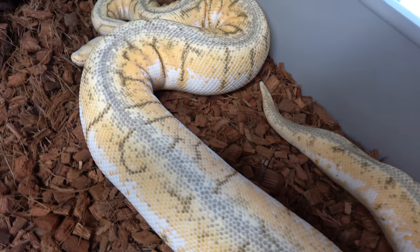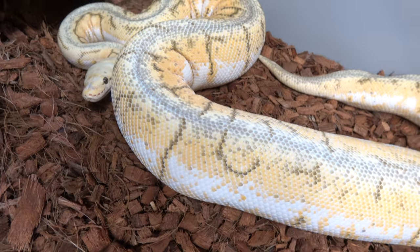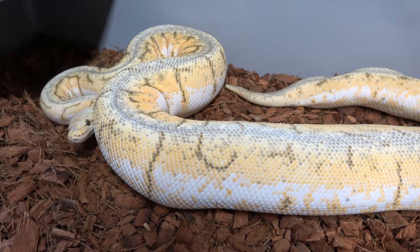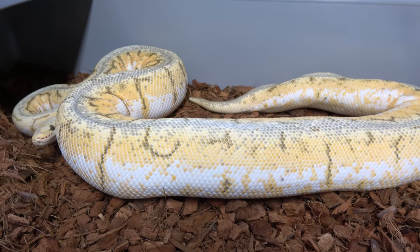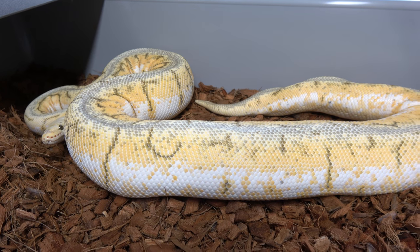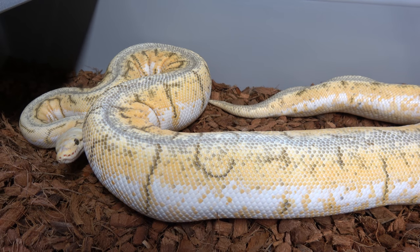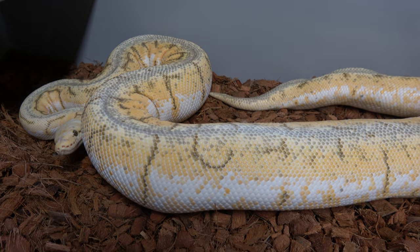She was bred to the Red Stripe, so we're looking at Spinner Blast Red Stripes, Bumblebee Red Stripes, Lemon Blast Red Stripes, and Pastel Red Stripes — hopefully. Very nice female — this is her third year to lay eggs.